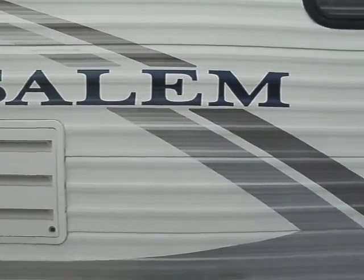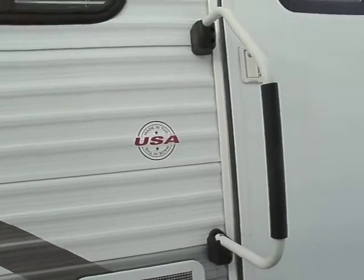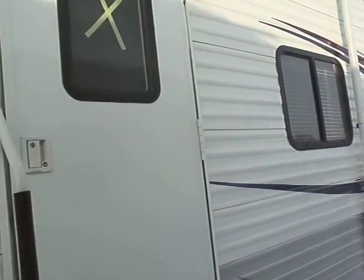Hey, this is JR from McDowell RV. Give me a call at 810-793-4454 if you have any questions about this unit or anyone that we have on our lot.